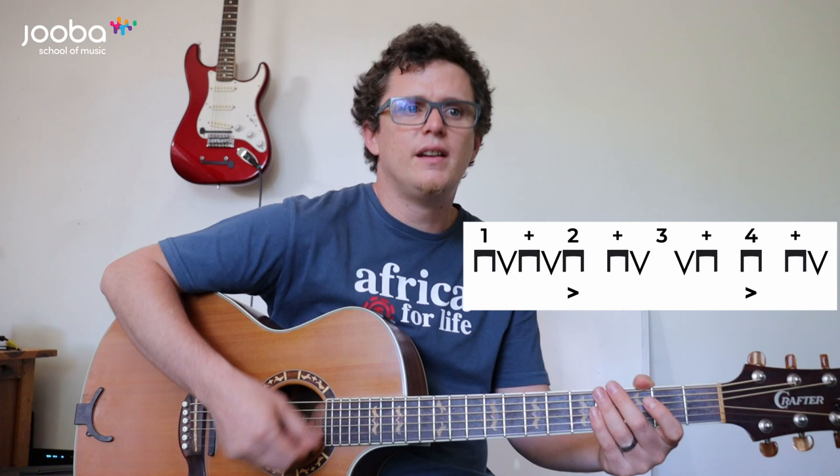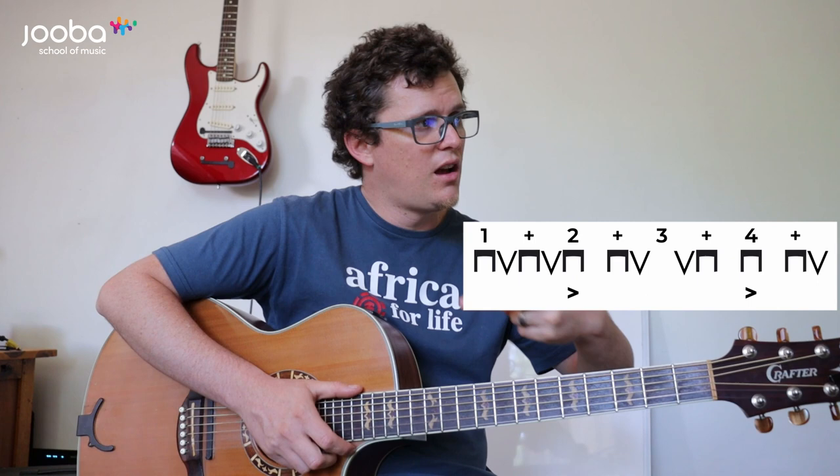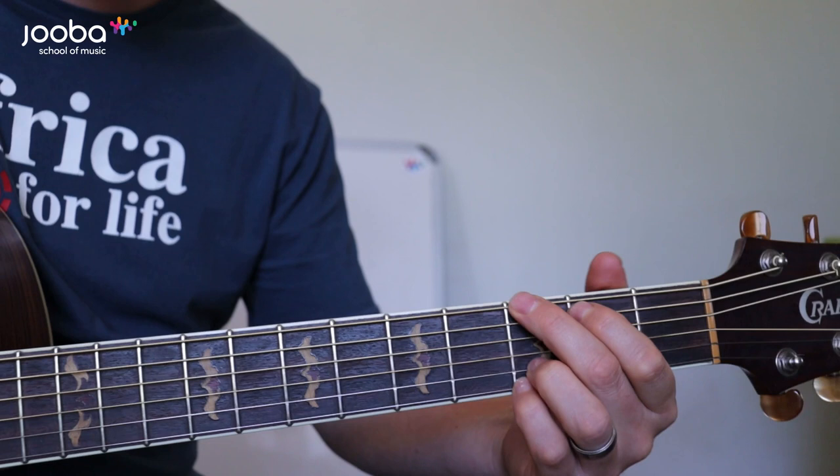Down, up, down, down, down, up, up, down, down. Down, up, down, up, down, down, up, up, down, down. Down, up, down, up, down, down, up, up, down, down. Down, up, down, up, down, down, up, down, down. What's important with both strumming patterns is to remember the accents on the 2 and the 4 — that's really important.